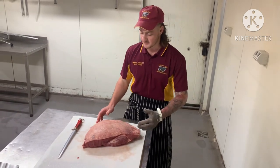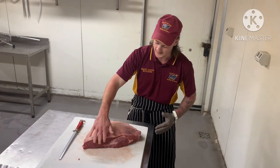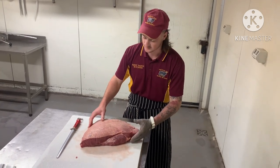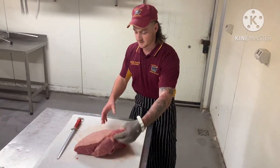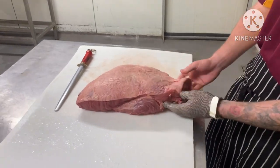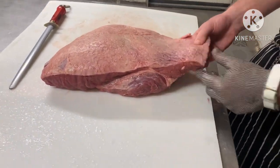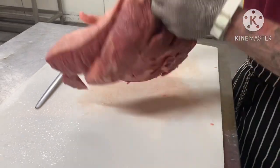There is a wrong and a right way to do this, and if you do slice it wrong you can end up with a real chewy, out-of-shape slice of steak. So what we're going to do here is a demo. This is obviously the top side of your rump and you've got this little tail in here — it's called your tri-tip. This is a good indicator of where to start slicing from.